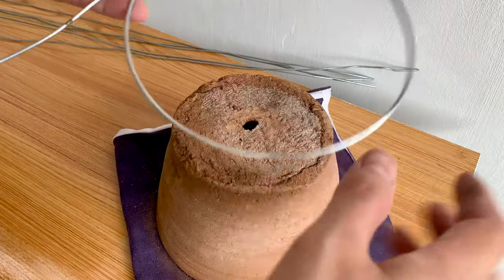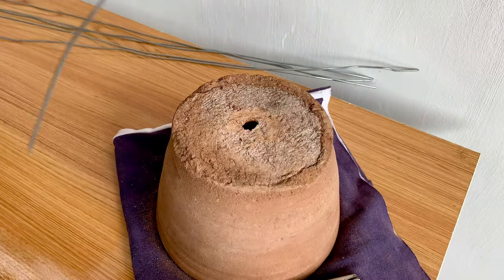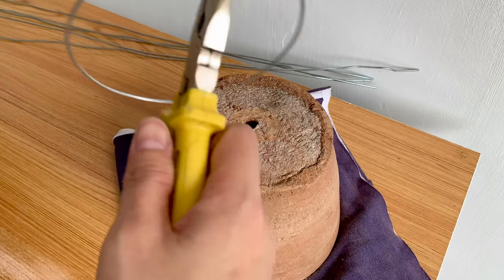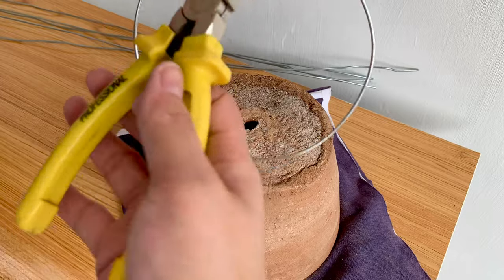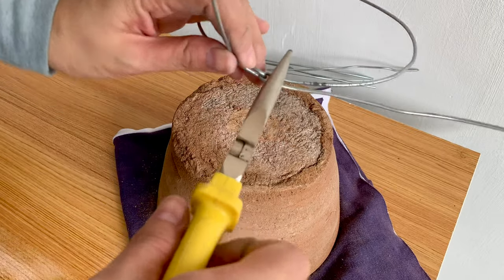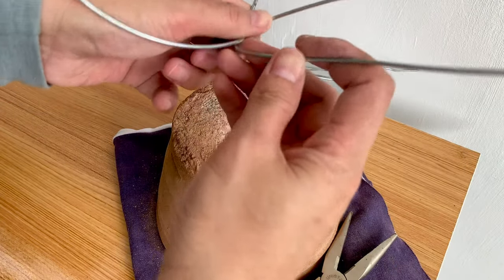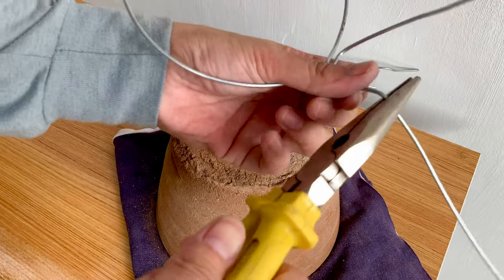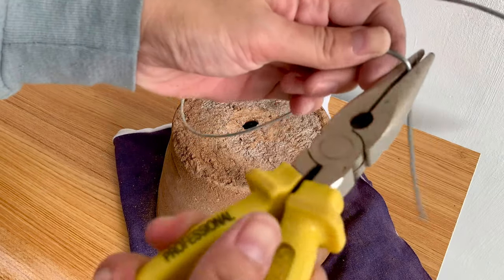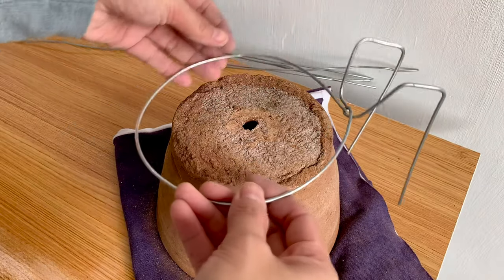I'm done with the first and hardest part of making this pot hanger. It's not a perfect circle but it will do the job. I'm now bending the two wires upward, then bending them again to form the wall holder, and bending the ends downward. You can adjust the width and length depending on your wall or fence. And the first hanger is done!